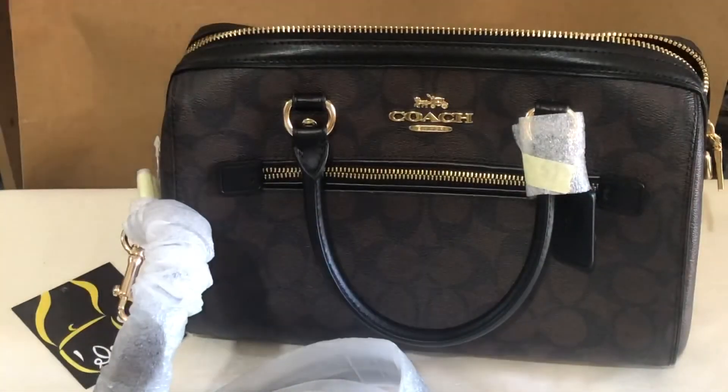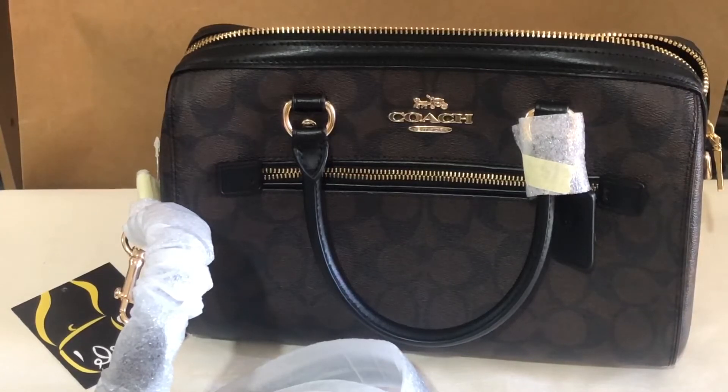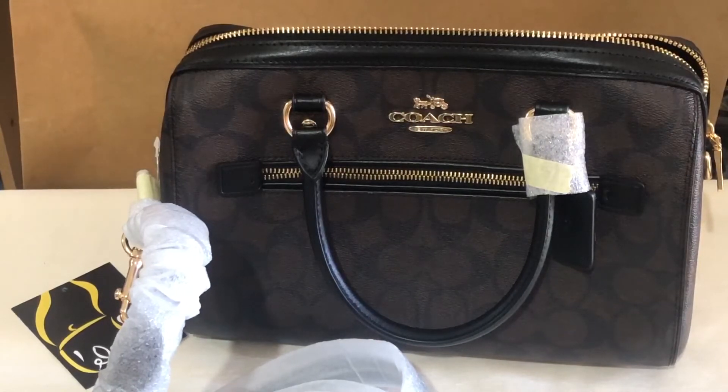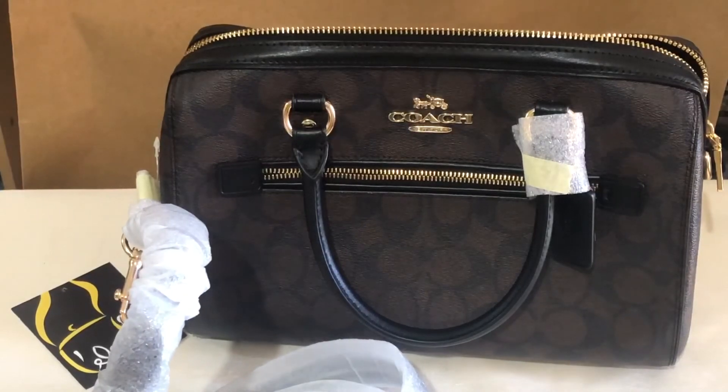Coach Rowan Satchel in signature black-brown color. Thank you for watching. Please share our videos and don't forget to subscribe and tick the notification bell so that you'll get updated every time I upload new videos. Bye!